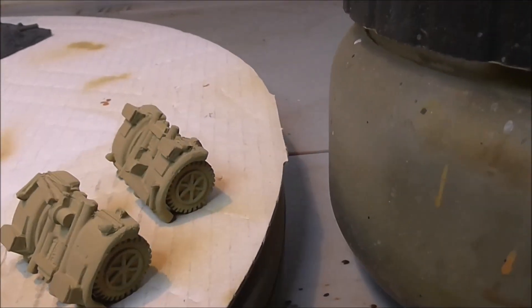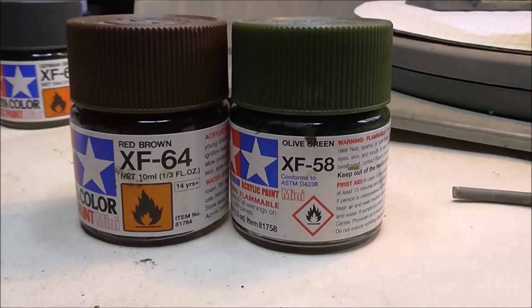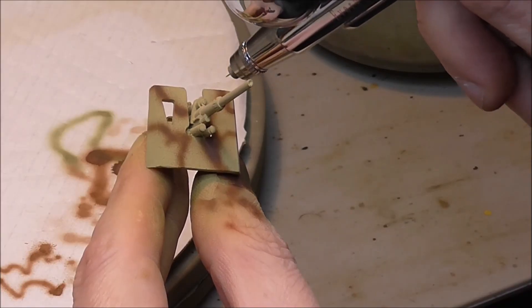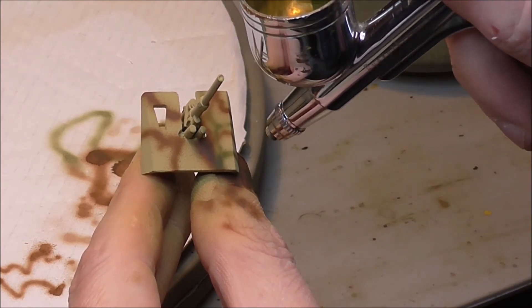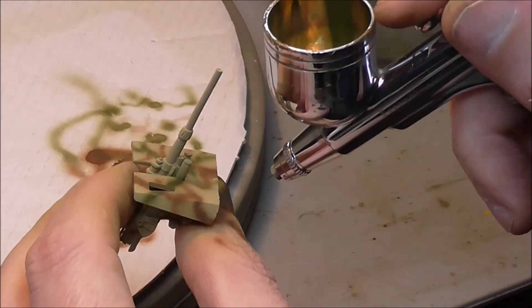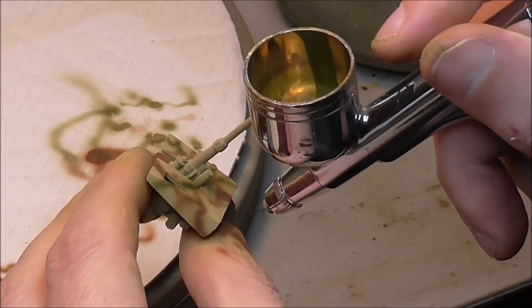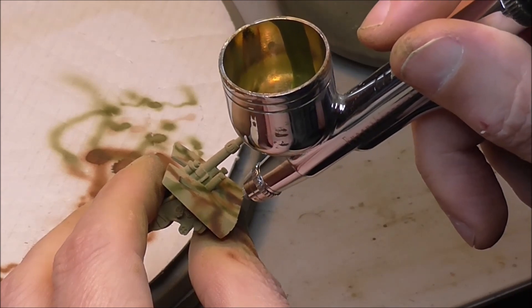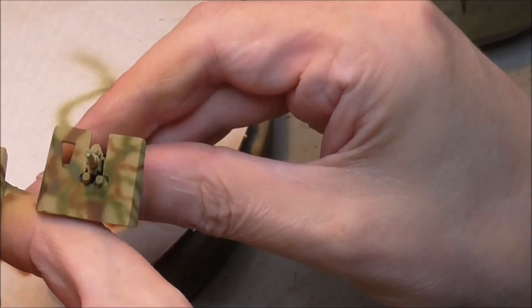There's not going to be any camo on the bogies so they're done, same with the gun cruciforms. It's really just the gun shields we're doing — you've got red brown and olive green. Red brown is my nemesis for Tamiya paint; it seems to want to dry and come out really gritty and grainy. Perhaps somebody can share their experience in the comments. But there you go — nice thin lines, a nice busy camo pattern, achieved with a cheap airbrush.